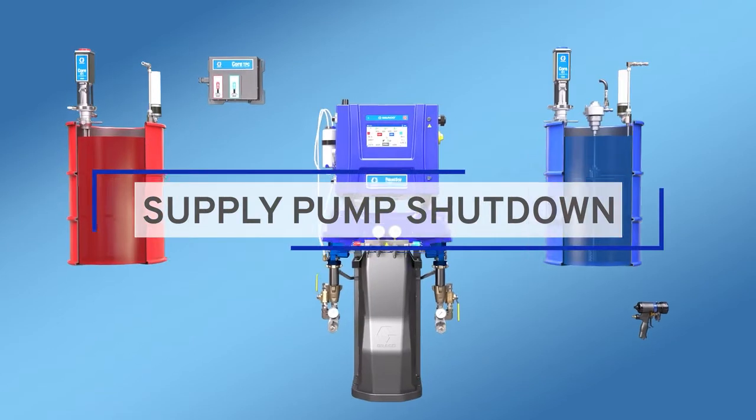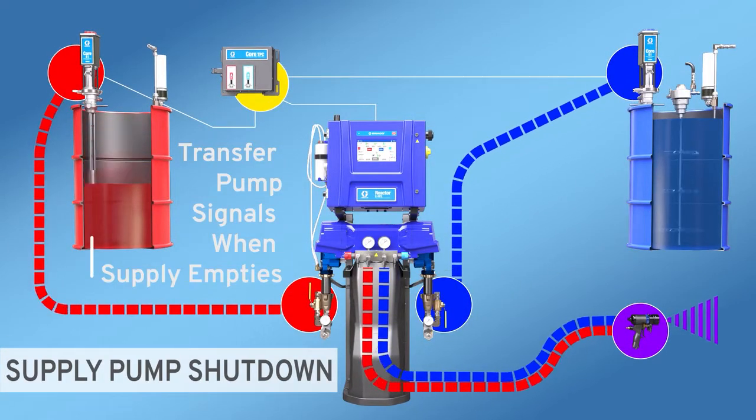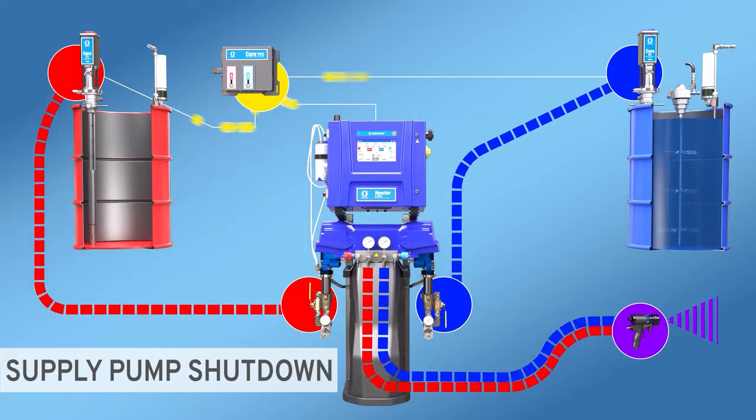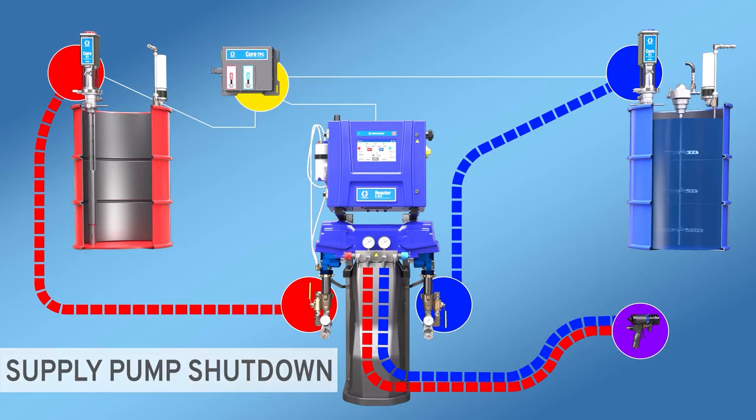Supply pump shutdown. It stops the transfer pumps the moment a drum runs empty, to keep air from entering the system, which can affect the ratio and mix of material.